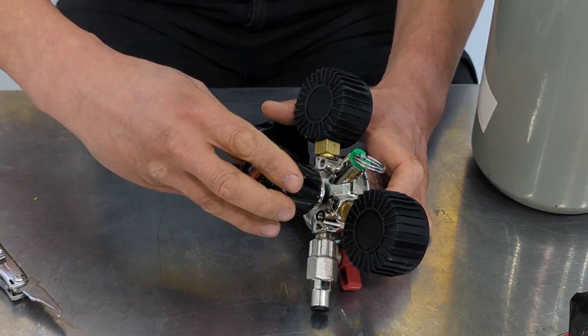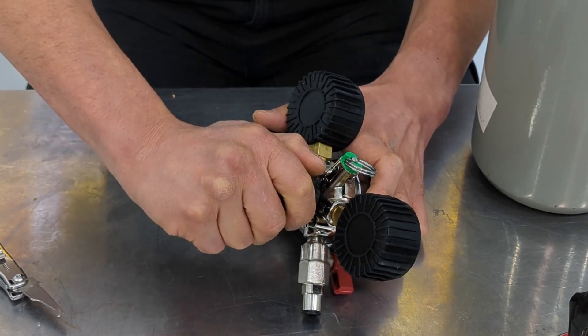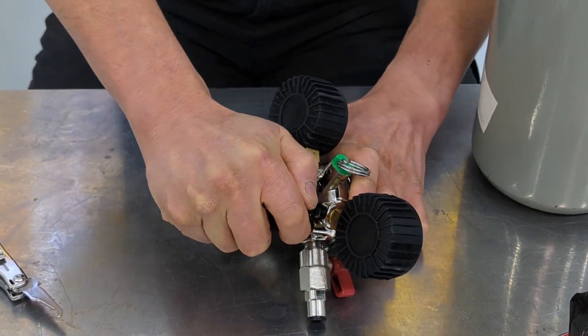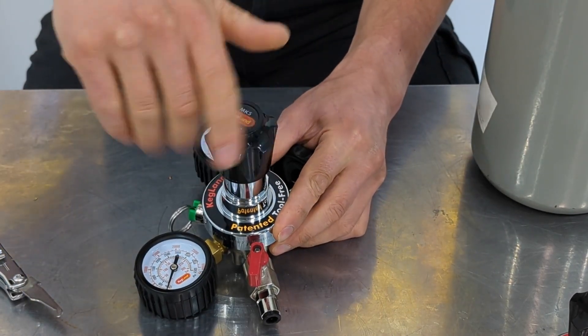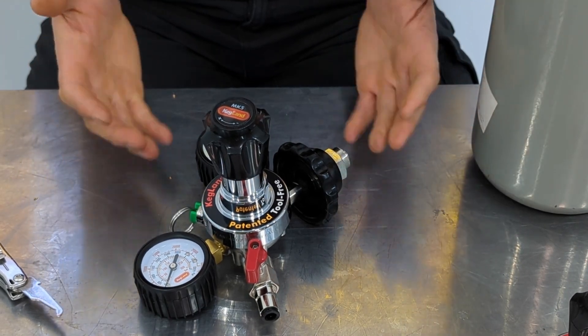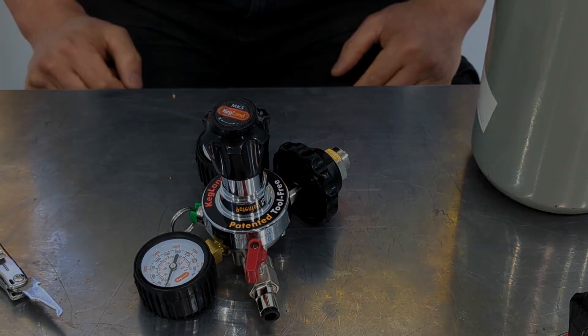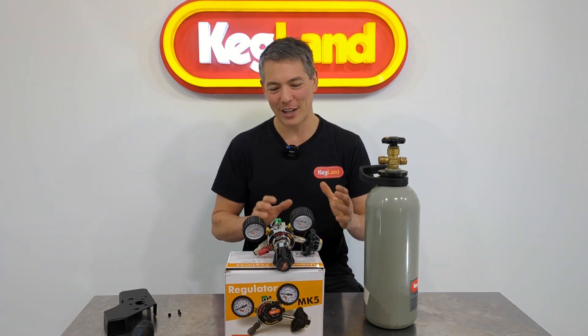Literally within a few seconds I've put my regulator back together and fixed the pressure creep situation without even having to reach for a spanner or anything from the workshop. Super easy — out in the field you could do this with really anything at all. Screw that on, go back to the front of the regulator, put the knob back in, and you're back up and running with really hardly any fuss. Honestly that's a 30-second job.